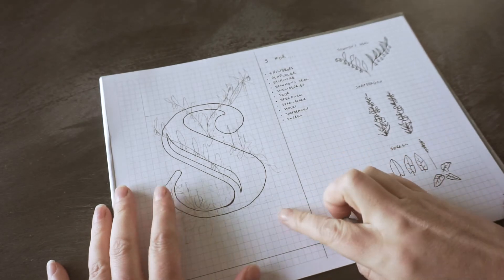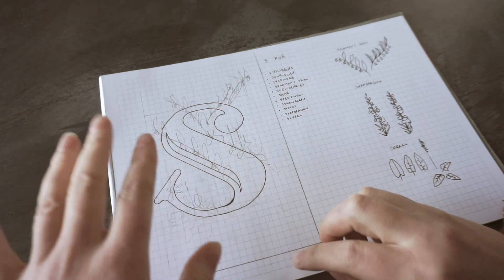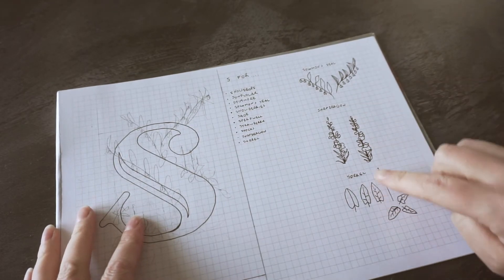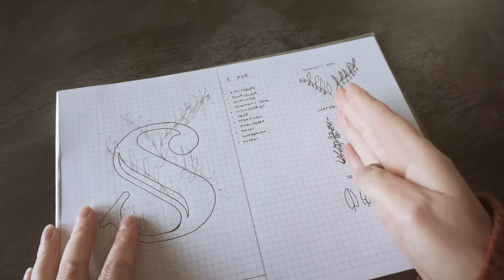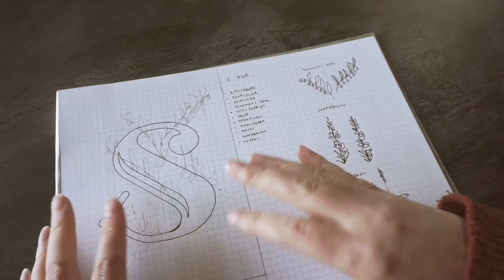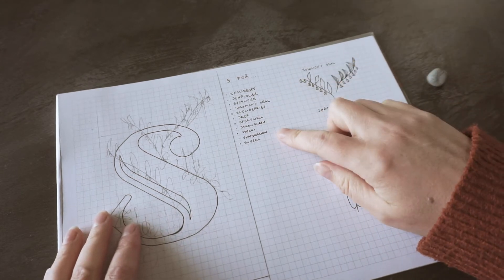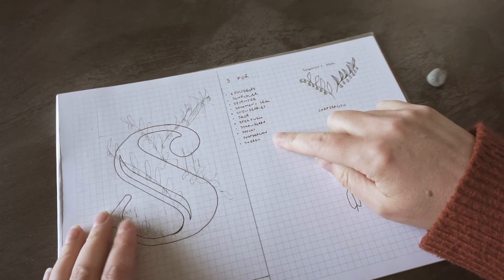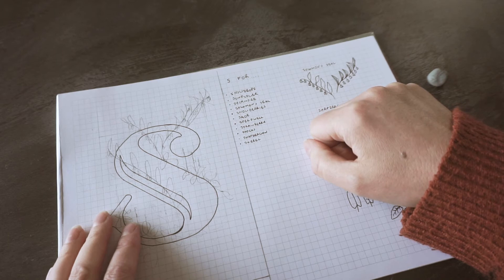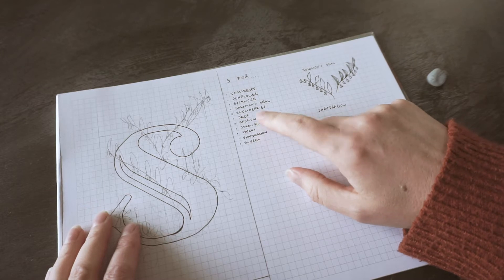I'm having some second thoughts about the design. I really like the letter and I wanted to surround it with flowers and foliage, but I realised that all the flowers and things I've picked are quite upright - they're all pointing up and curving only a little bit. So I want something that can add a contrast to that. I've gone back to my list of plants - sunflowers could work, strawberry plants could work. Stocks are quite upright as well so that's not going to help.